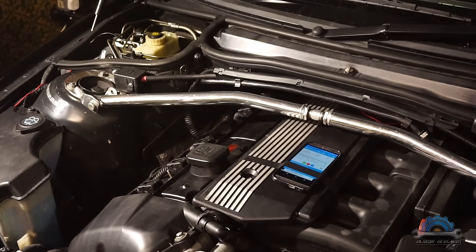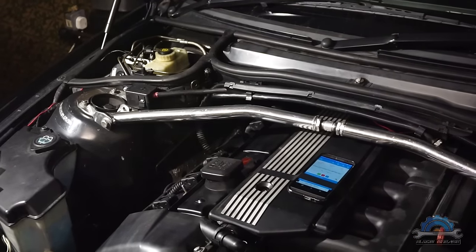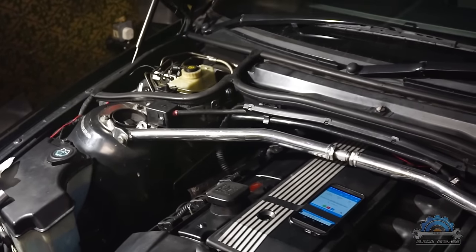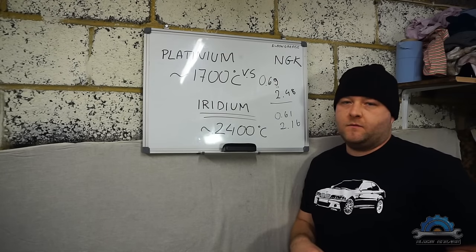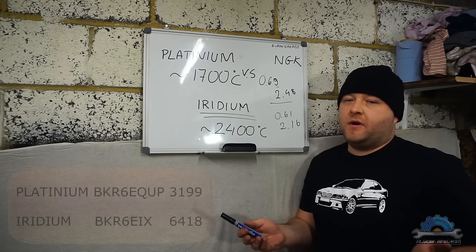So the test is finished — two minutes passed. As we can see, the engine is running a bit smoother, not a lot, but there is a difference on idle, same as on acceleration. Pretty simple test with a smartphone.